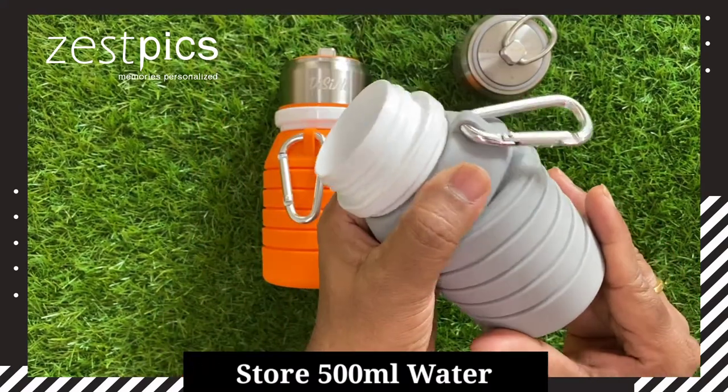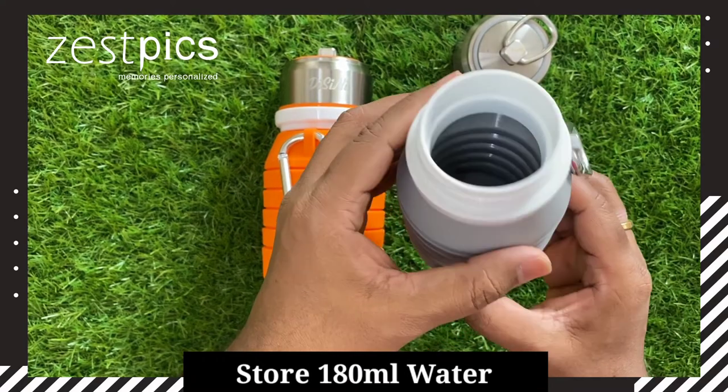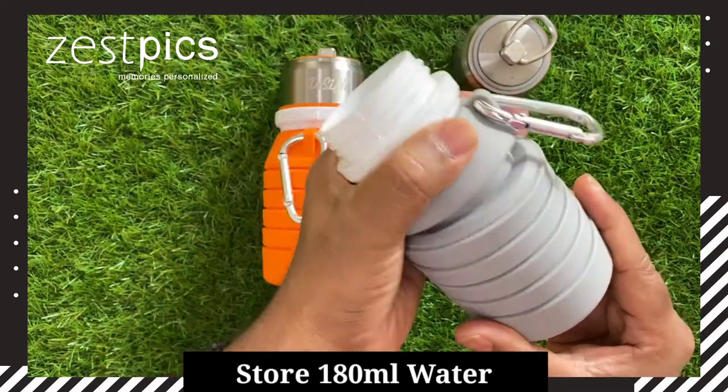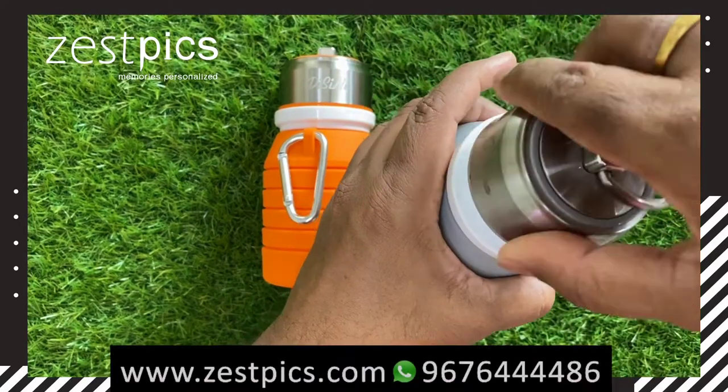When we minimize it, it stores 180 ml of water. In this way, we can close the cap.